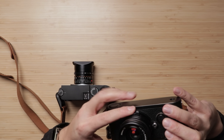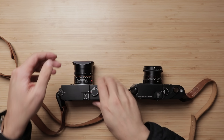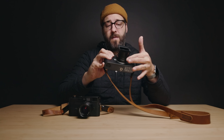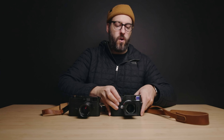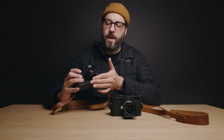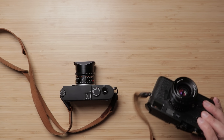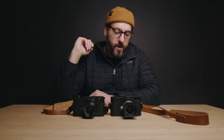One thing I do love about the Ultron is it has a really nice focusing tab, and at least my copy is dampened actually a little bit more evenly than the Summicron. They're both very smooth with no issues either way, but it does feel really good. It has a little bit more resistance than the Summicron, but I would not say that's a bad thing — I might actually prefer the resistance in the Voigtlander. Though every copy of a lens is going to be a little bit different anyway.